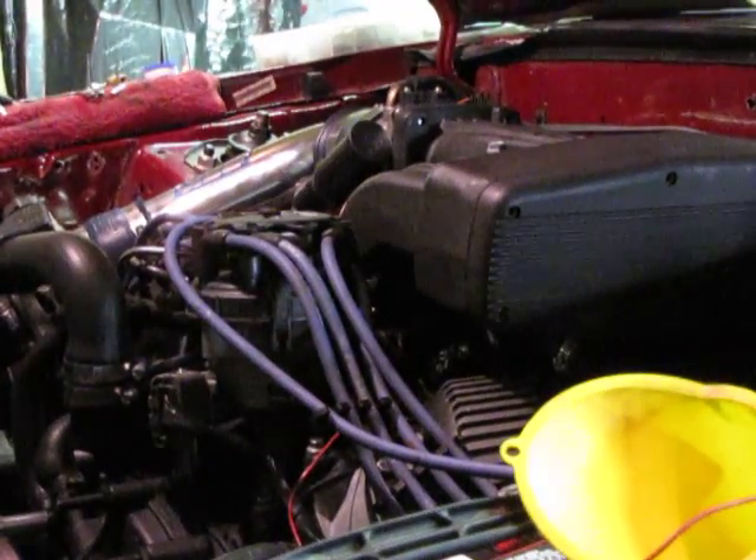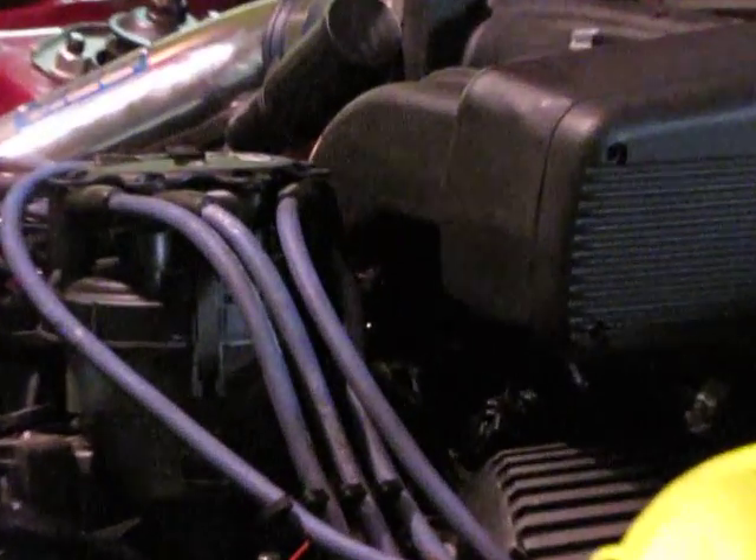If I zoom in here real close, the little shiny thing right there is a pin that I have in the number 5 injector, right behind the distributor, because it's the easiest injector to get to. It would take too long to get this camera at a great angle and make it look pretty, but this will work. So you put the key in the on position, which will send power.